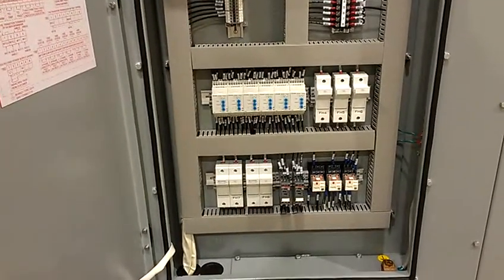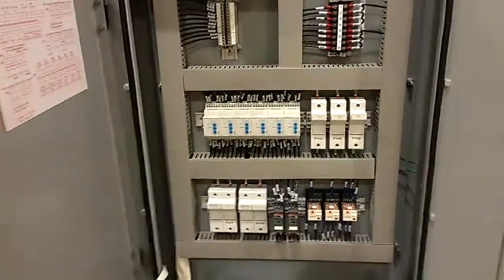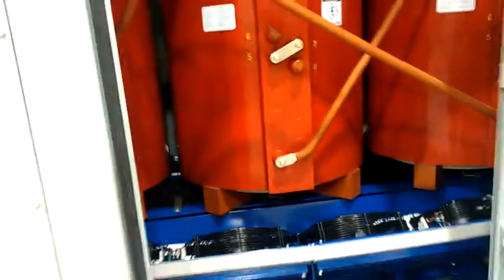This transformer has a redundant fan circuit, meaning it has a double set of fans. If a fan would fail, the second set would kick in automatically.